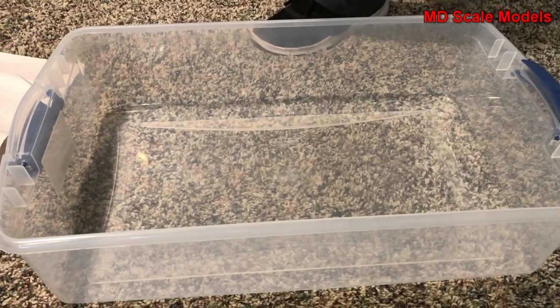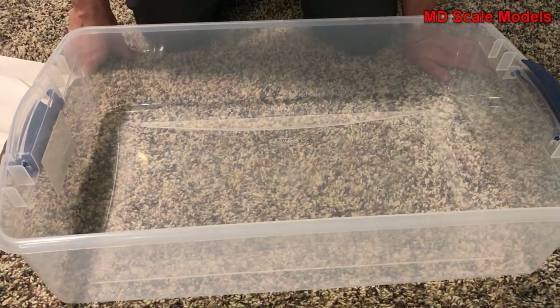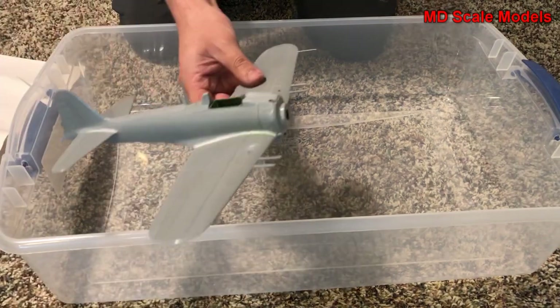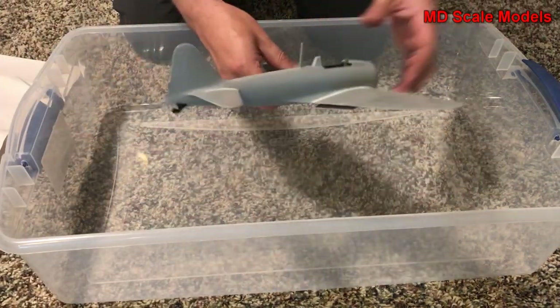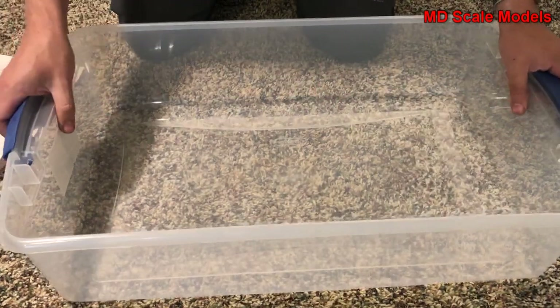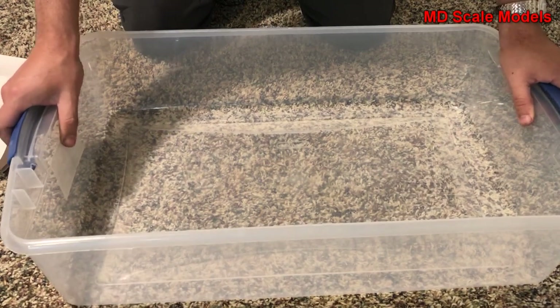This is a how-to video on how to pack models if you're moving and want to make sure they stay intact. A lot of models have little fiddly bits that tend to break off if you just put them in a box and they rattle around. You want to make sure you have a nice sturdy plastic container that can help absorb some of the impact and protect them from the outside.